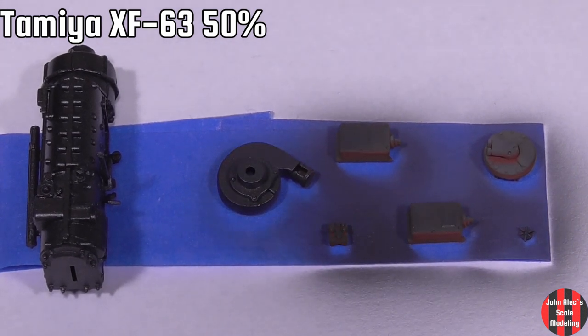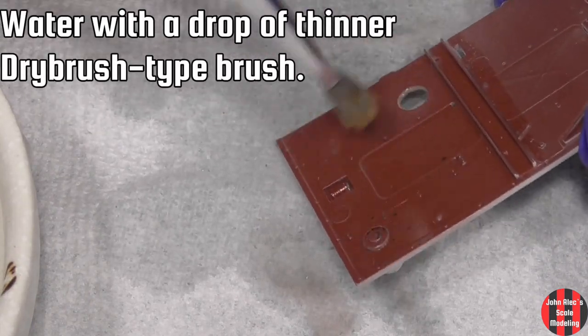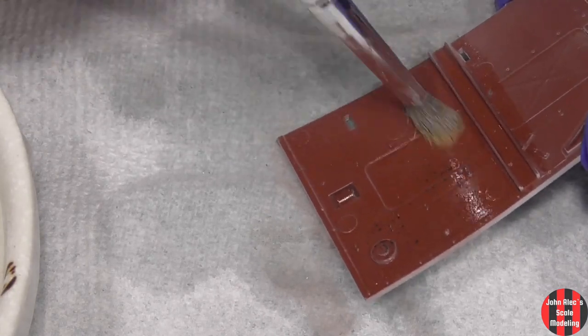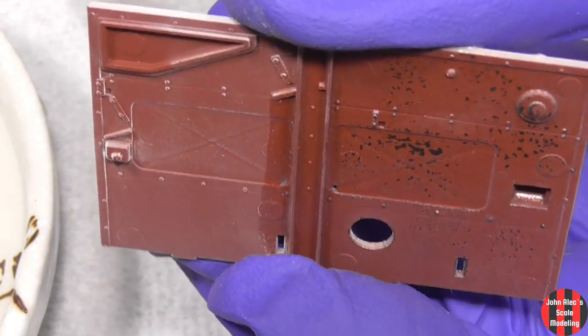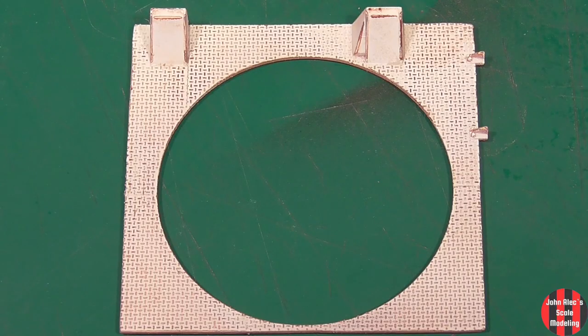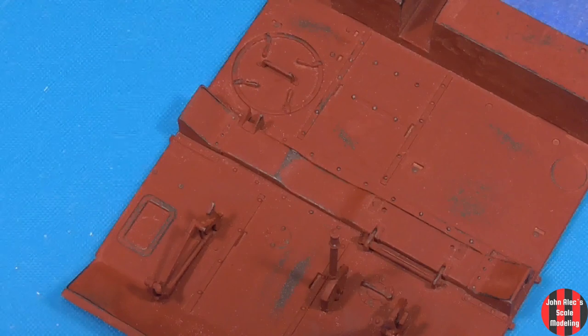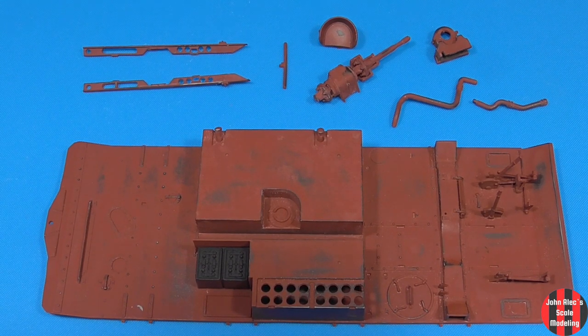Good old Tamiya Panzer Gray. The hairspray chipping will work with Mr. Color Lacquers — it just takes more time and effort, which I prefer; it gives me more control. I forgot to paint the battery. So everything is now primed, painted, and chipped.